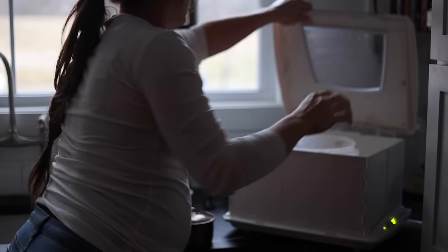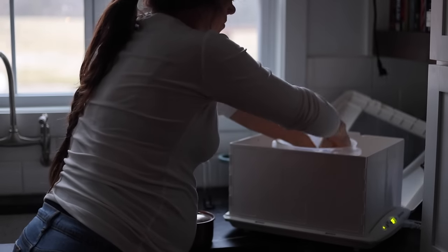Another issue: if your house is really cold, it could take longer than 24 hours for your starter to peak and be ready for the next feeding. If your house is cold, put it somewhere warm — above your refrigerator, or carefully in your oven with the light on. I have a proofing box which I absolutely love and use all the time — it's really handy for keeping temperature consistent when getting a new starter going.